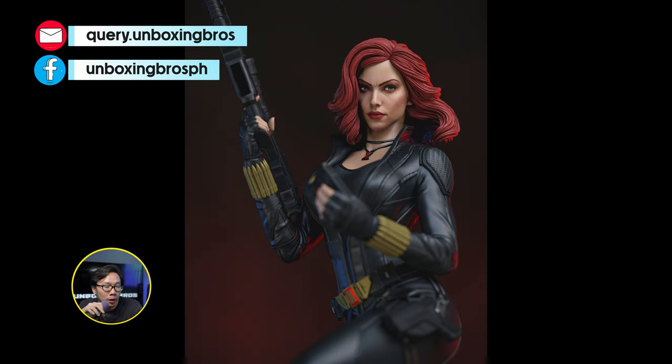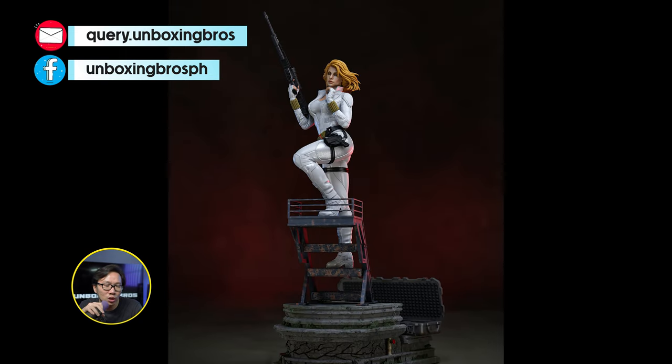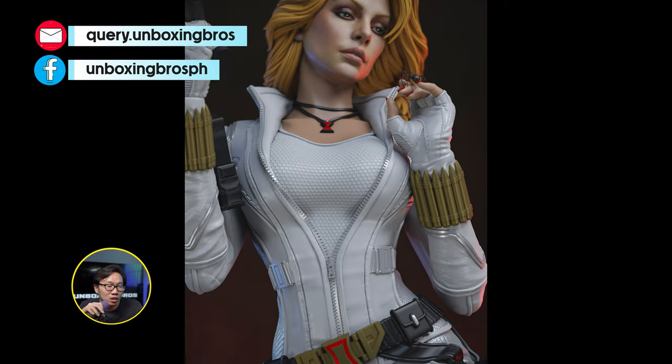We got the full reveal and open pre-order for this very sexy Black Widow. This has a sexy torso switchout, but I'll focus more on the clean version. Couped looks pretty good. Comes with lots and lots of switchouts.